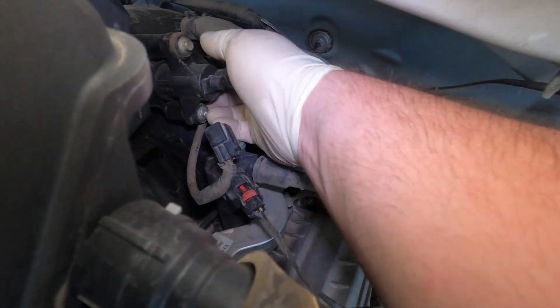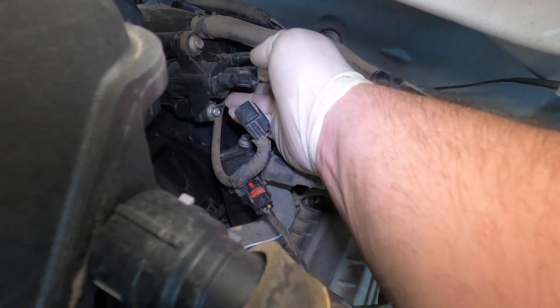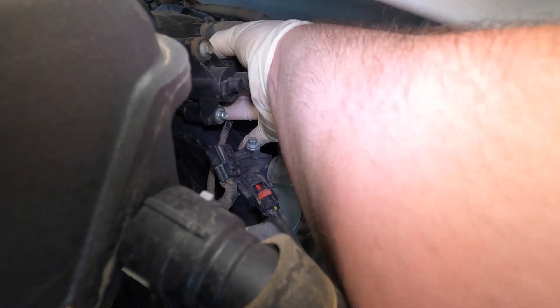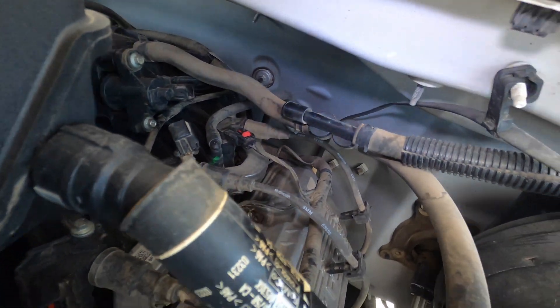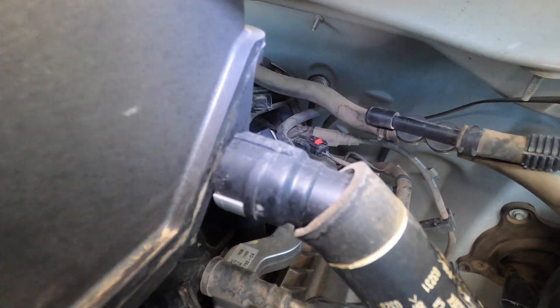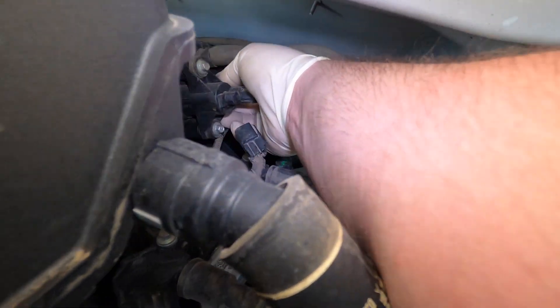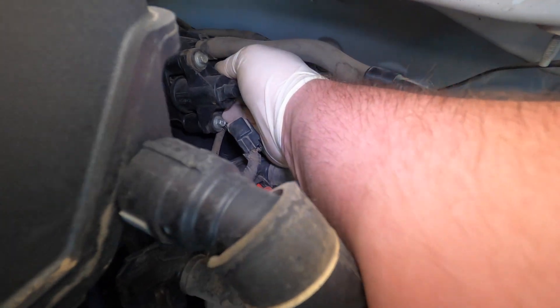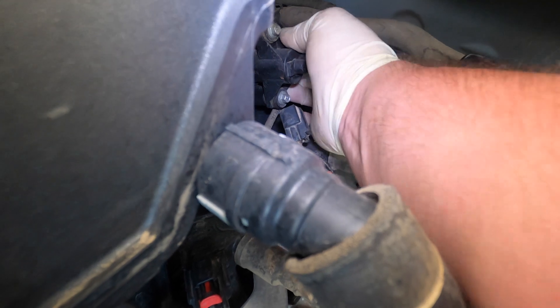First we're going to unplug it - preferably do this with the engine off so you don't get hurt. Then we're going to pop the vent line off. This one's kind of tight in here, let me pick the camera up and find a good spot.